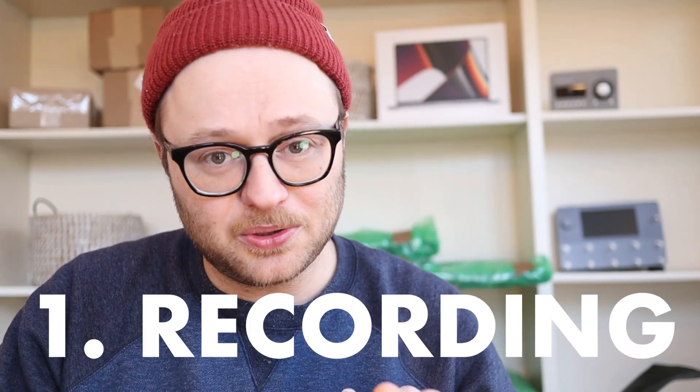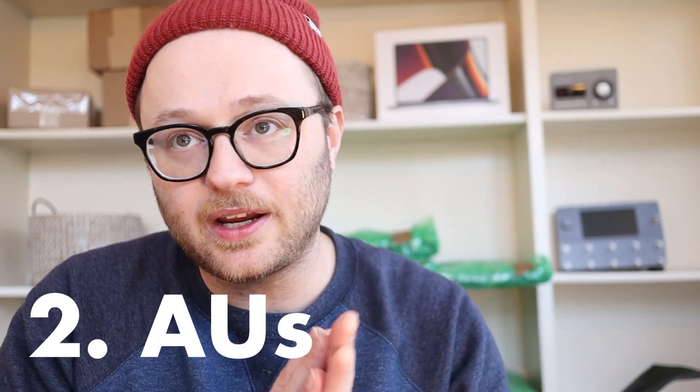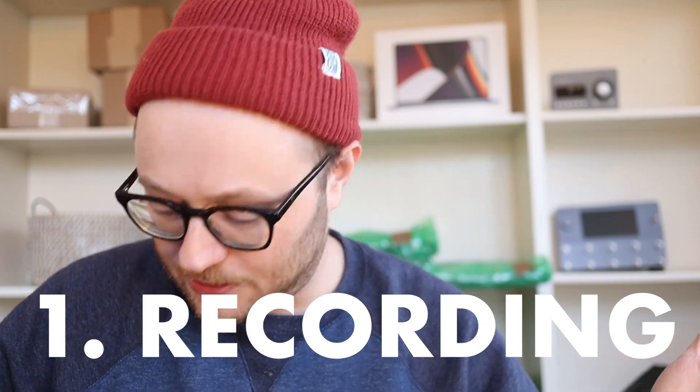I want to talk about it in three different areas. Number one, the recording. Number two, the Apple plug-ins — so the drums, the bass, the reverb, compression, things like that. And then number three, I want to talk about third-party plug-ins: Waves, Neural DSP, Valhalla DSP, and Universal Aero plug-ins as well. So first, let's talk about the recording.